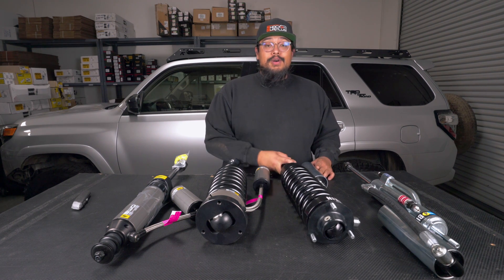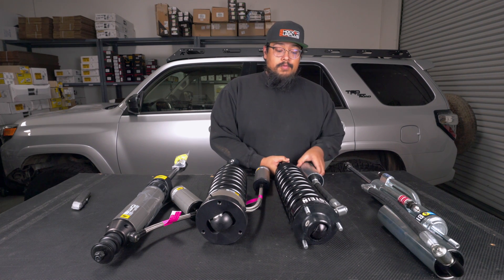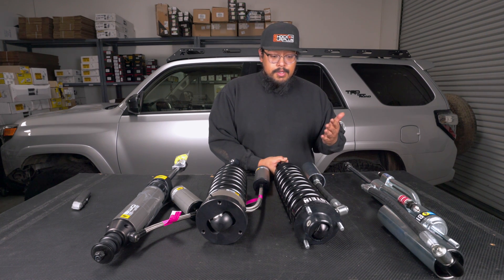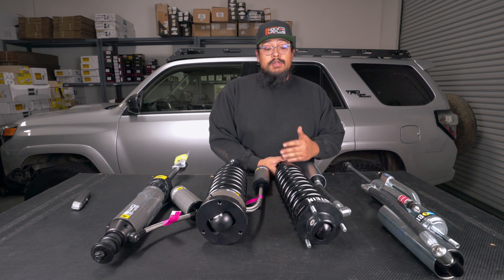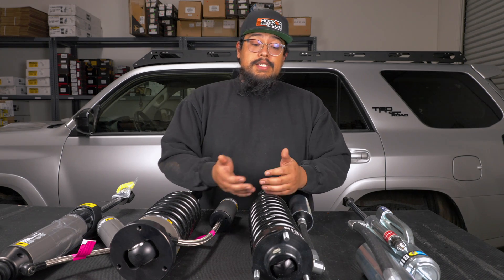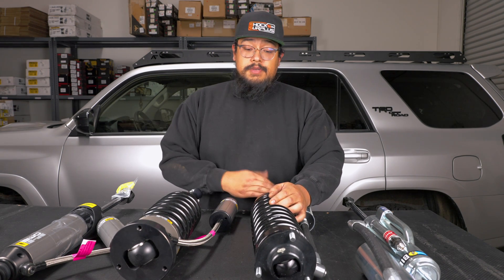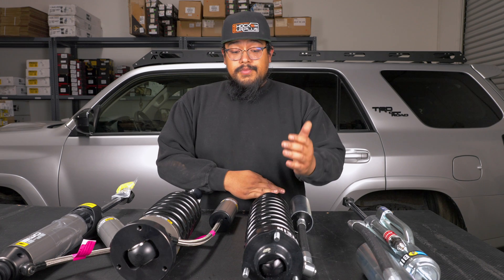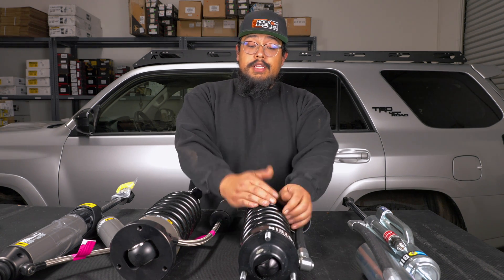Starting off with the Bilstein 8100 coilovers — these are a coilover with a reservoir system. They are adjustable in height, but they do not have any adjustable damping. Bilstein already does a good job at having these shocks valved for your vehicle specifically. They use a full 60 millimeter piston.